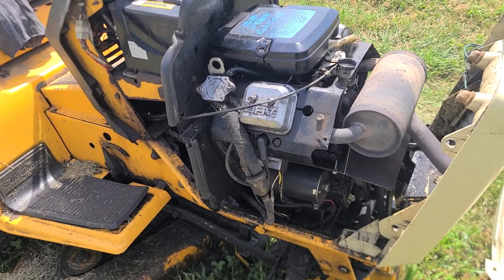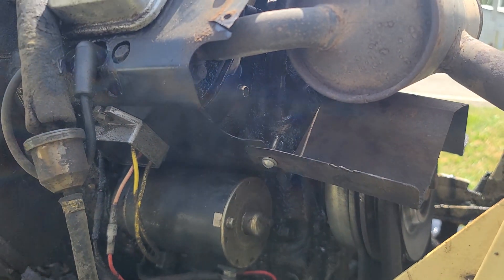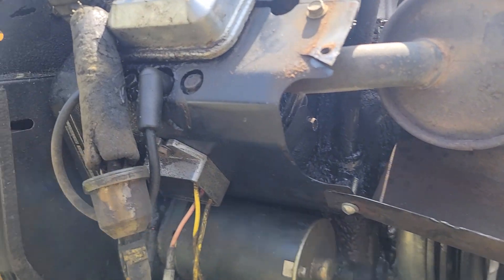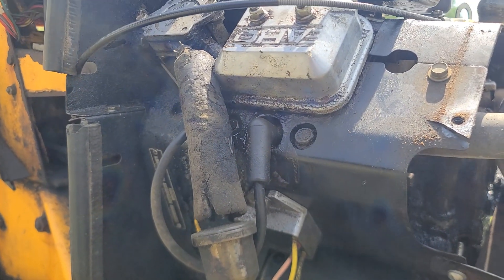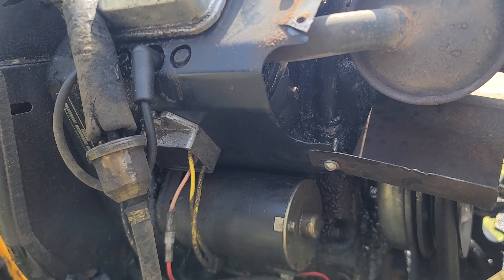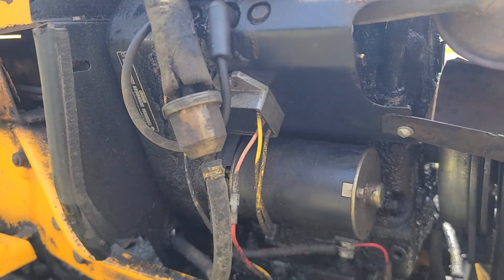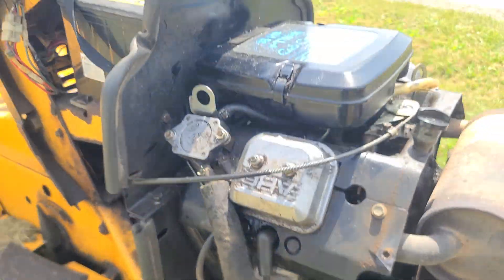It's leaking everywhere. Hard to see in there, but the dipstick tube seal is leaking, valve covers are leaking, crank seals are leaking. Of course the blow-by is humongous — but if that's the original engine, why wouldn't it be?